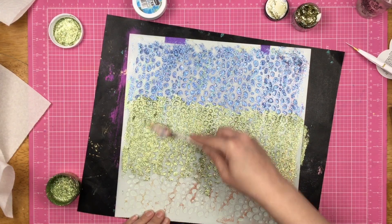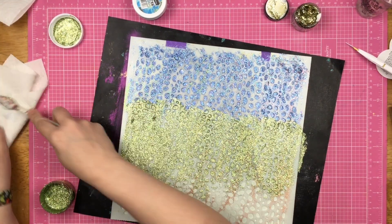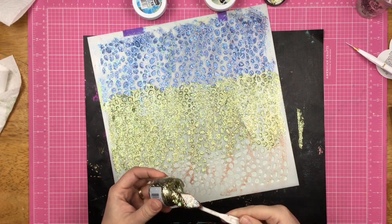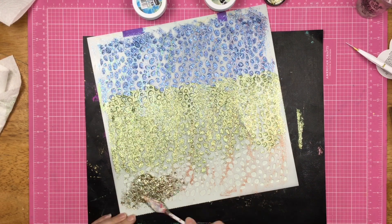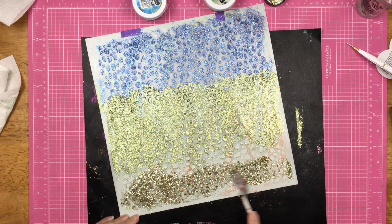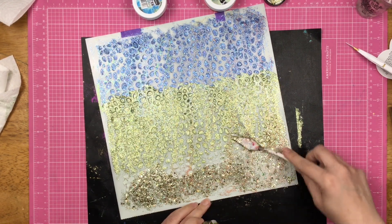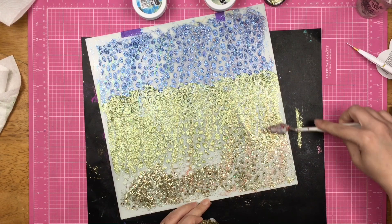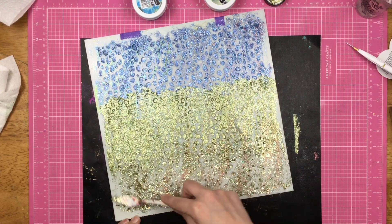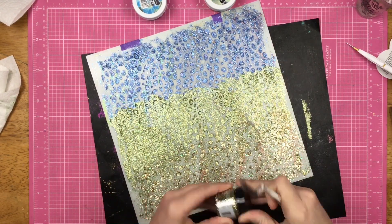I'm going to open it up right now — yeah, it is super weird to open up a scrapbooking product and have it smell like an appletini. I do the blue on the bottom third and then I take the Stickles glitter gel and kind of meld that into the very bottom third as well. There is just an ever so slight bit of mixing where the different glitter mediums meet up, and that is fine. I did not want stark lines — you still have lines, but they're not hard, stark lines.